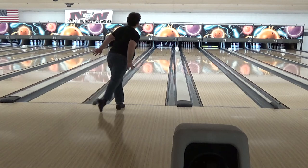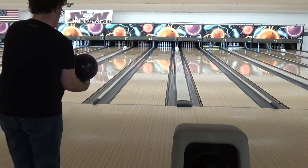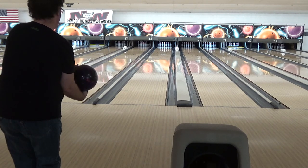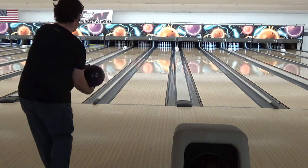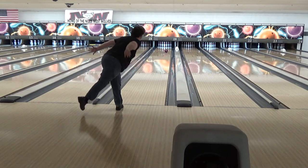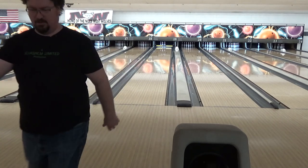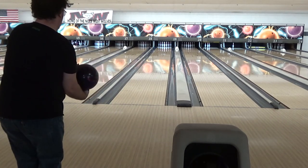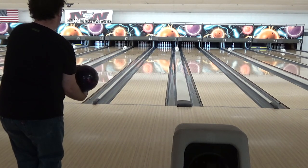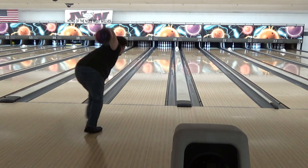It worked pretty well. I think the pattern was a bit of a long one. There was a tournament going on in the house, just two pairs over from me, bowling on PBA shark, which is a really long pattern. The way my ball is reacting definitely fits that. So I was playing with the proton physics ball, which is fine — I need to practice that. And I spent a lot of time focusing on keeping my swing smooth.